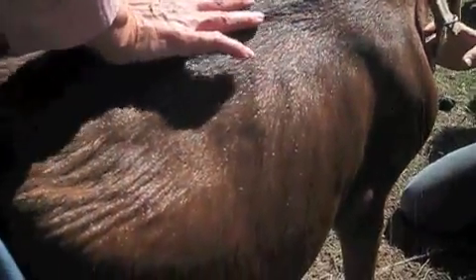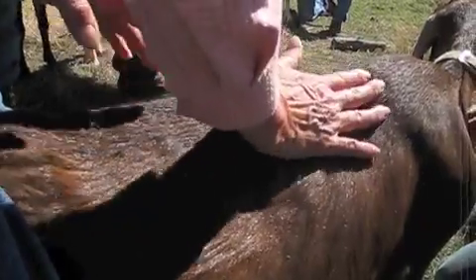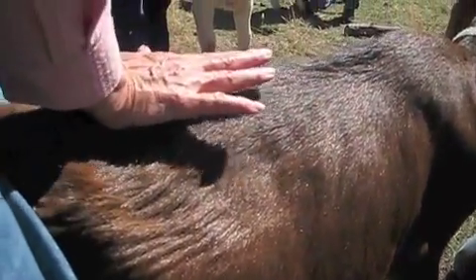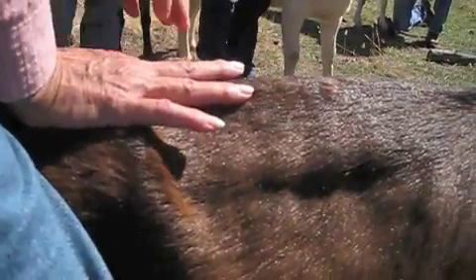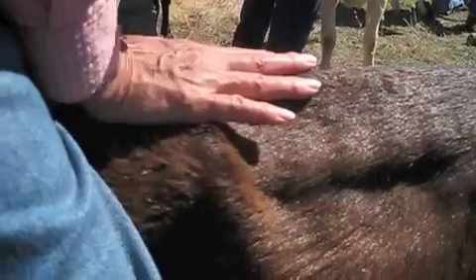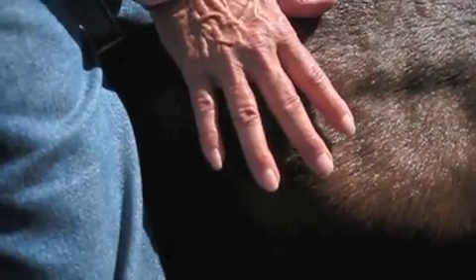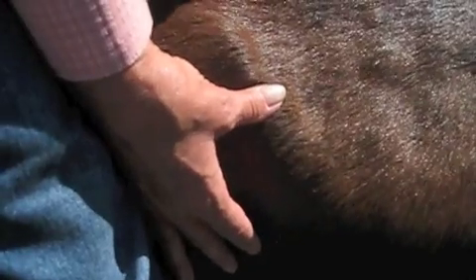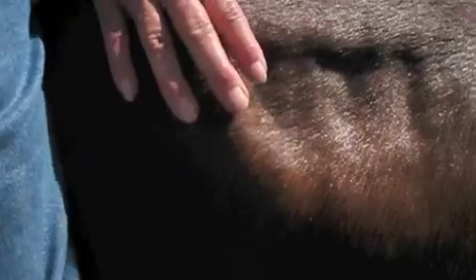We come down here and stop right where the thoracics end and the lumbar begins, and we see how we feel in here. Then we keep going down through the lumbar vertebrae until this part of our hand hits where the hips begin. We take this part of our hand and go to the hip. As we come down, we're feeling from the point of the hip to here — we want to see if there's muscle there. Does it fold up or cave in? Is it concave or convex? Because that's another indication of muscling.